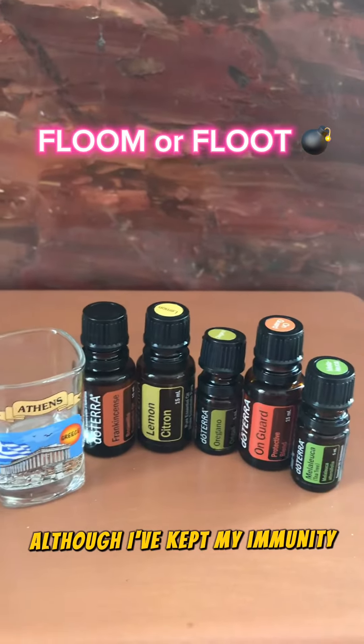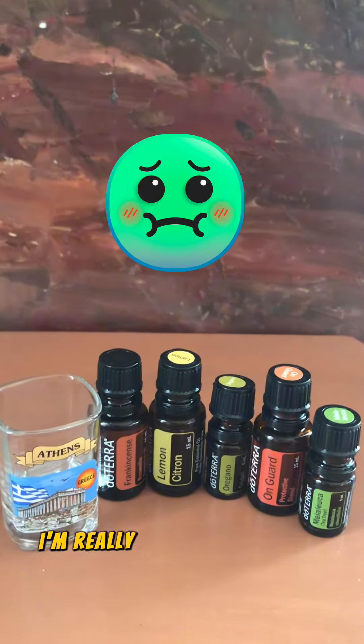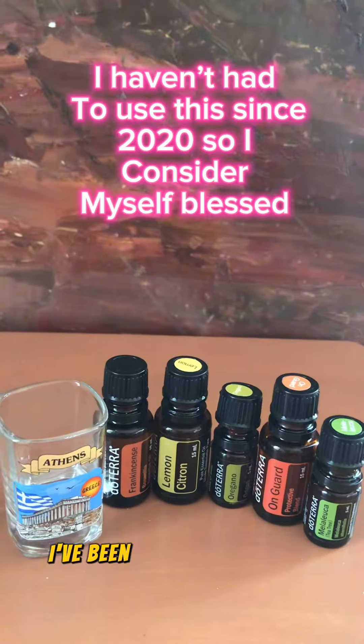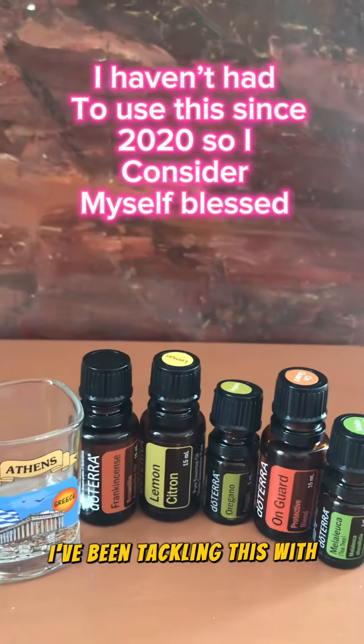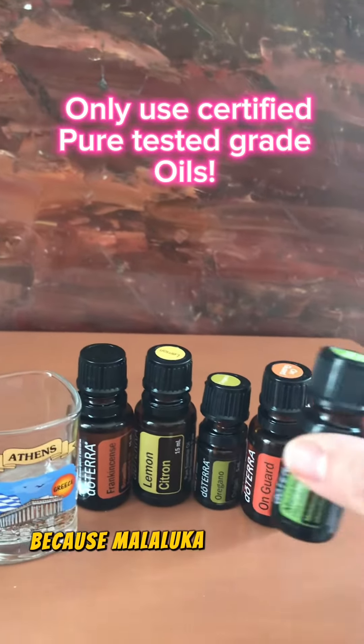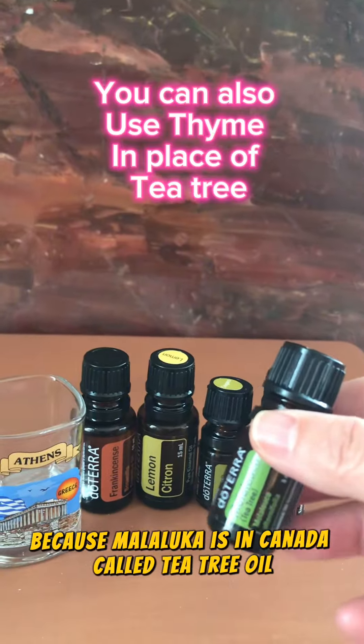Although I've kept my immunity strong, I'm really under the weather this weekend. I've been tackling this with what we call the FLOOM or FLOOT, because melaleuca in Canada is called tea tree oil.